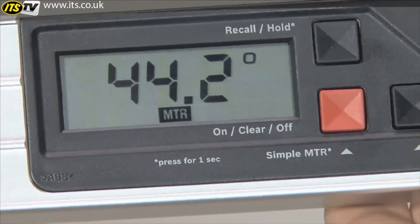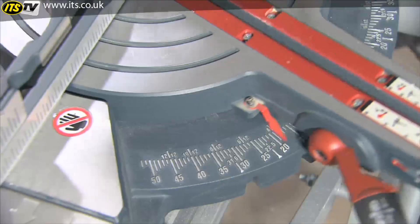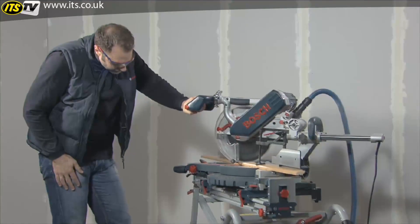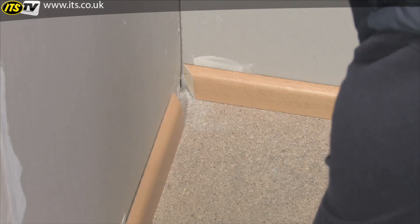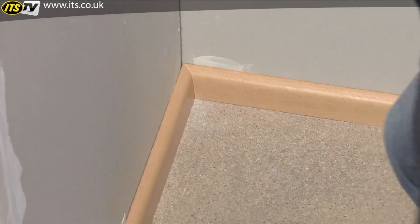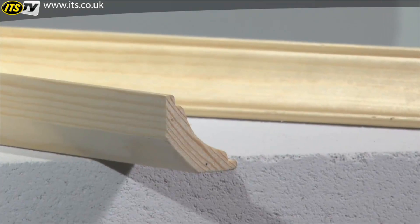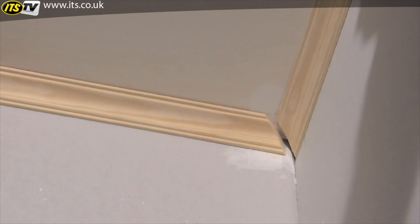All you have to do is press a button and the GAM-220MF Professional calculates the horizontal miter angle, which is then applied to the miter saw. The skirting boards fit perfectly in the corner, thanks to the precisely measured corner angle and the automatic conversion into a horizontal miter angle.